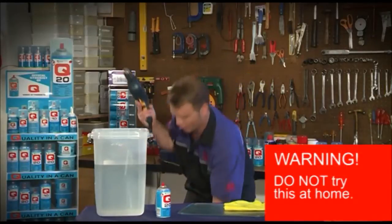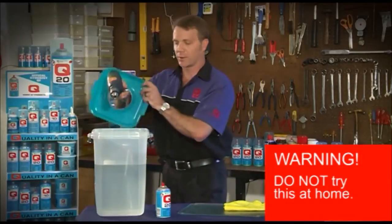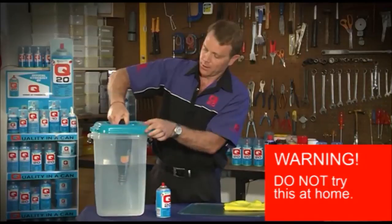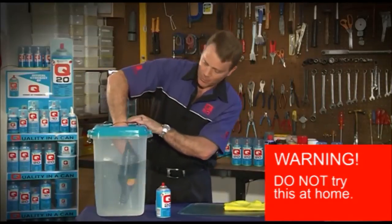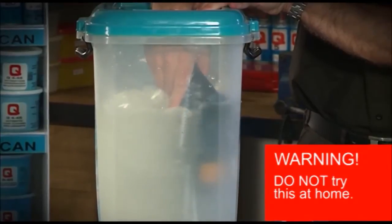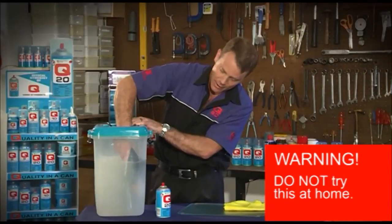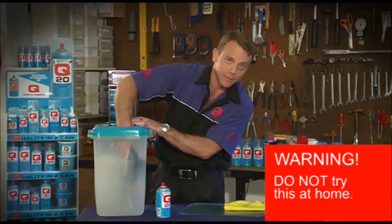I've got my power drill ready. I've got a little lid here that I can get my hand through so I don't get covered in water. I go straight into the water with my power drill and I get it running. You can see my hand is in the water — absolutely no shocking happening and the drill continues working perfectly effectively.